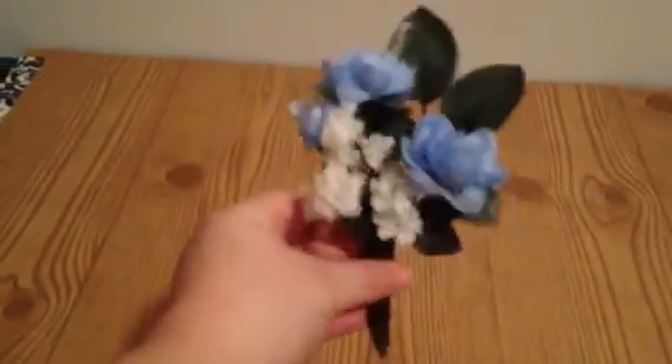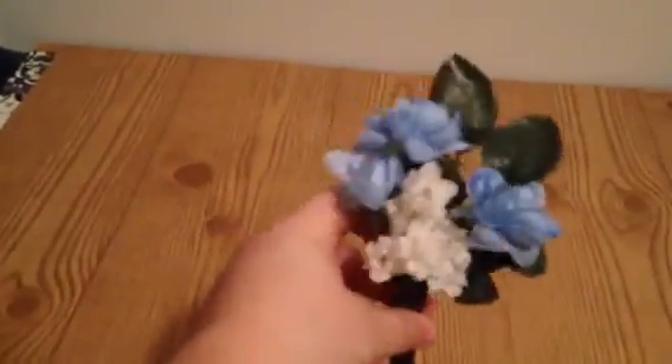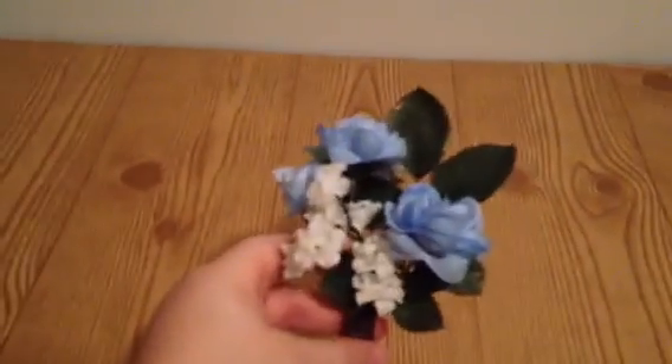After you finish with this, you can take and put a little bow on it. You can look at my other tutorials to see how to do a bow. That's just a simple little corsage. I hope this was helpful — thank you for watching.